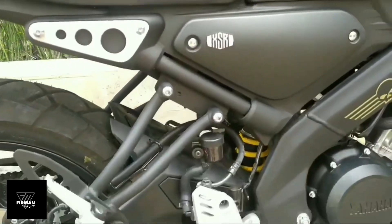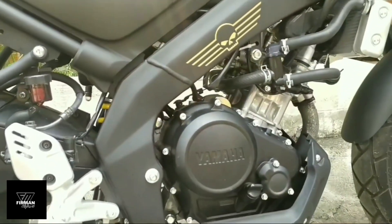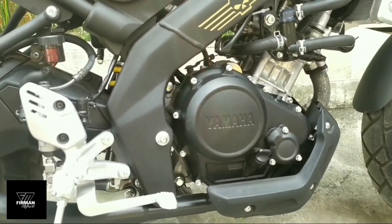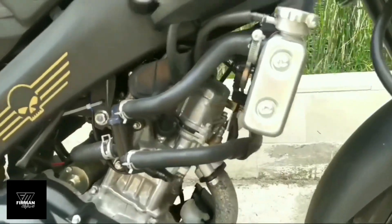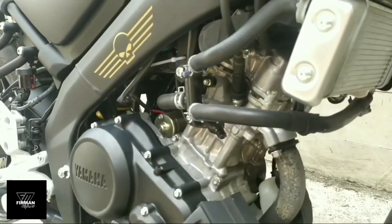Lanjut ke bagian engine sobat custom. Pada SSR155 menggunakan mesin SHC berteknologi VVA, berkapasitas mesin 155 cc, berpendingin cair atau liquid cool.